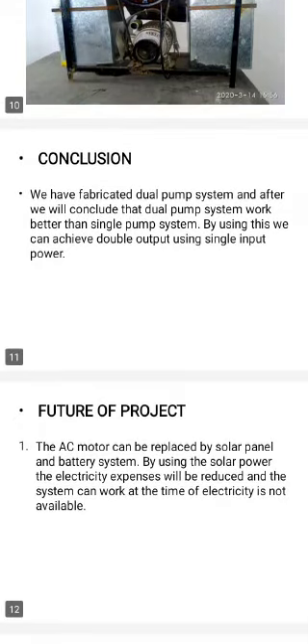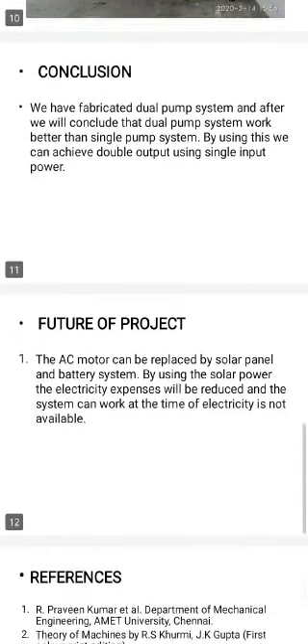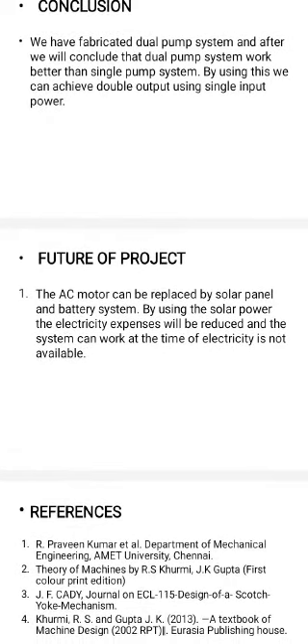For the future of the project, the AC motor can be replaced by a solar panel and battery system. By using solar power, electricity expenses will be reduced and the system can work even when electricity is not available.